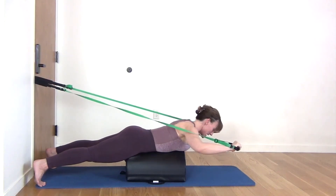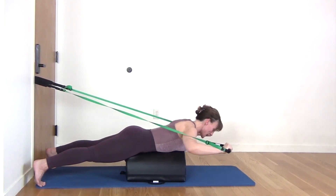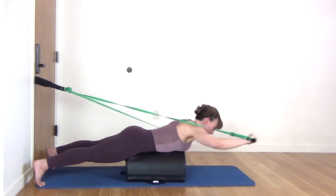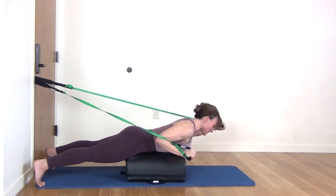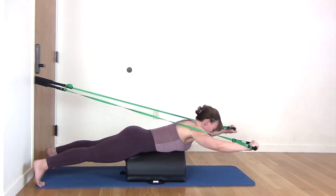Reach, reach, slide. Shoulders away from ears. Reach, reach, slide. Reach and slide. Feel those shoulder blades slide down away from your ears as your elbows bend. Abs are in. Bottom is squeezing.